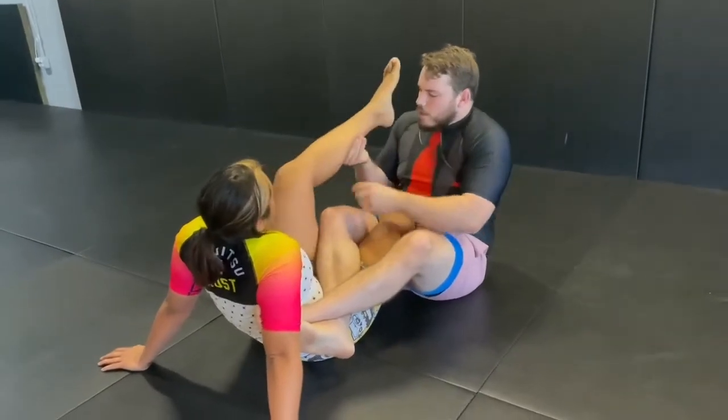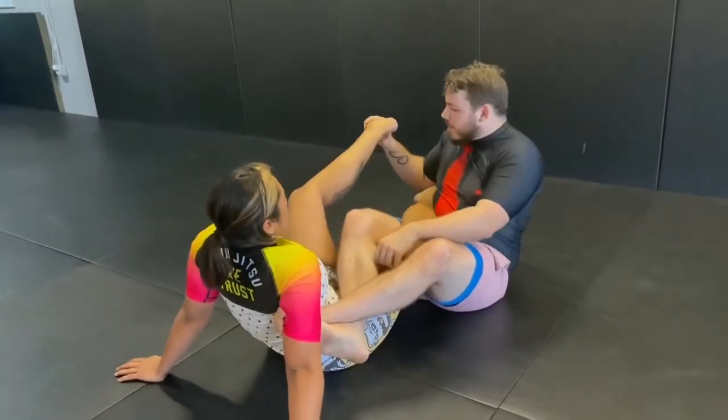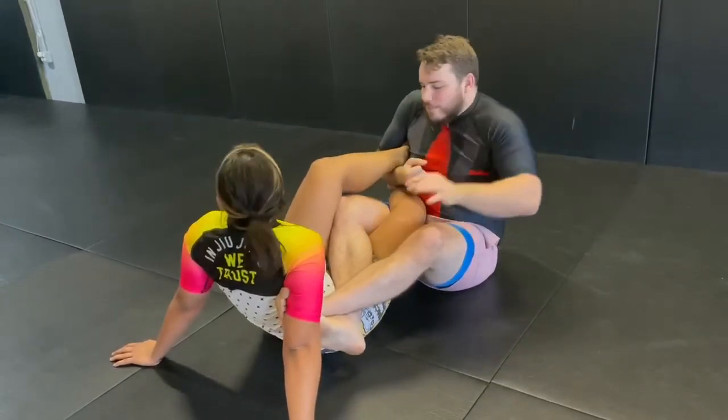Anytime we're doing a footlock, we want to remove the slack from the foot. Danny has a lot of flexibility in the foot — we can even keep going. So we want to remove that slack before we apply breaking pressure.